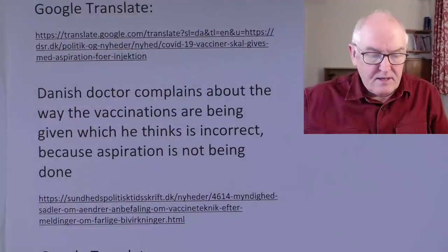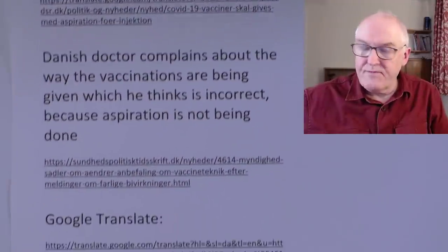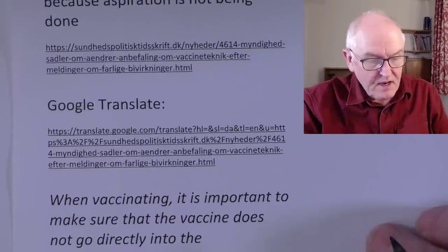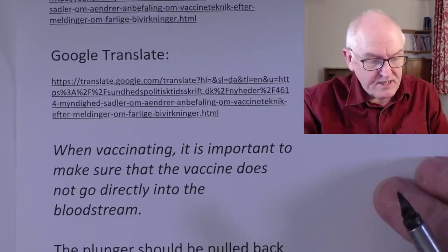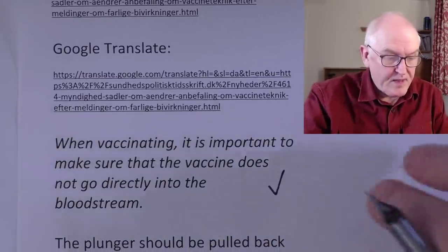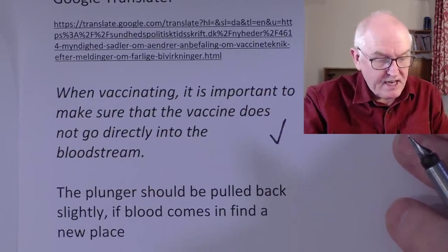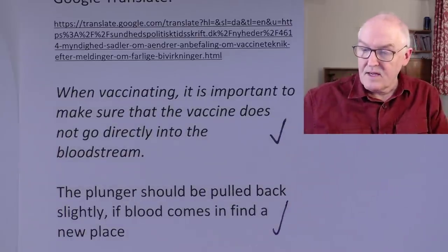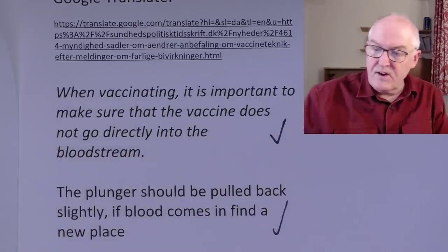There's a possible connection between the Oxford-AstraZeneca vaccine and rare but serious side effects with blood clots and bleeding, which they're postulating as a possibility. There's a link to updated instructions from the Danish Serum Institute. The Danish vaccination authority, the Danish health and medicines agency, and the Danish nursing council all seem to be singing off the same hymn sheet, saying that aspiration is advised before putting the vaccine into the muscle. Danish doctors complain about the way vaccinations are being given, thinking it's incorrect because aspiration is not being done. Direct quote: when vaccinating, it's important to make sure the vaccine does not go directly into the bloodstream. The plunger should be pulled back slightly - if blood comes, find a new place.